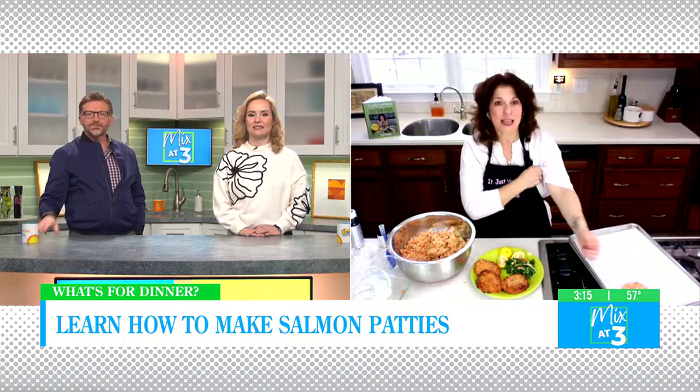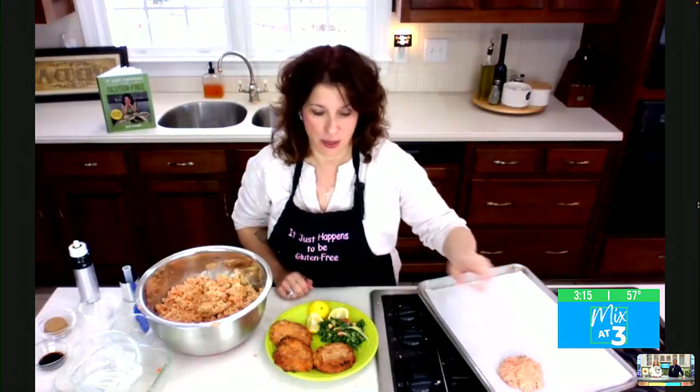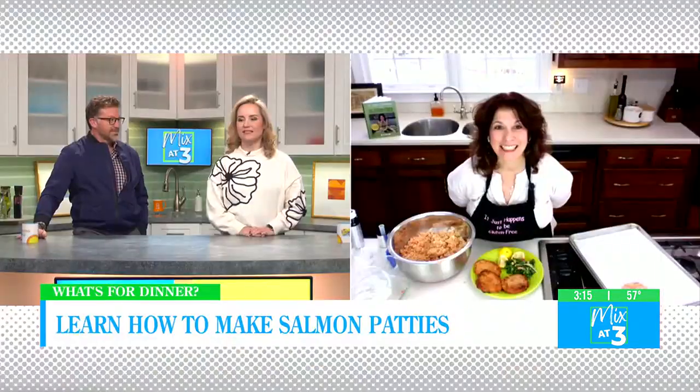And now what do you have on the sides there? I like mine with lemon. If Fred was here, he'd use yum yum sauce — he slathers it with yum yum. And I have another recipe from my cookbook, my loaded kale salad. That's delicious.